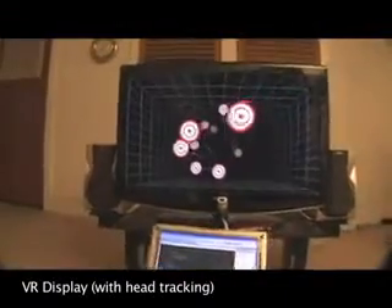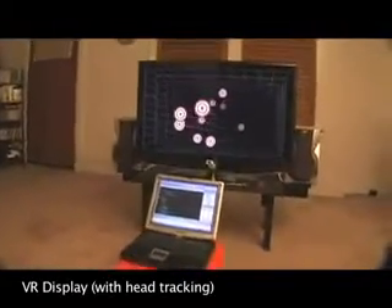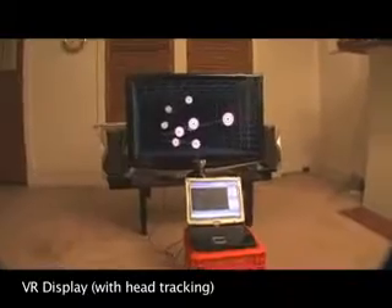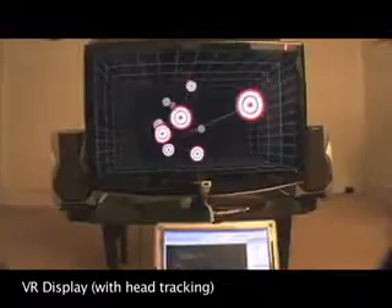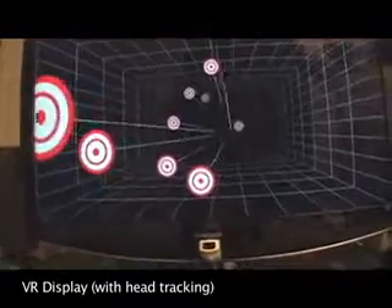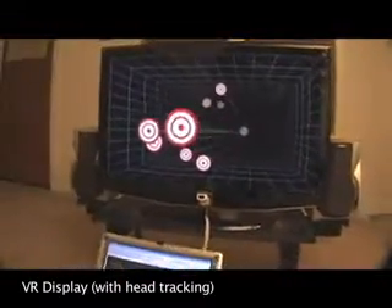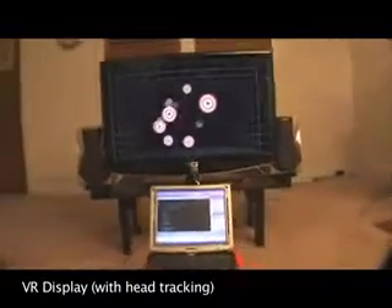Now with head tracking turned on, the TV actually looks like the entrance to a real room. Just like in real life, by moving our head around, we can look behind objects. And if you look really closely, some targets actually appear to be floating out in front of the screen, reaching into the real world. If we get closer to the screen, we get closer to the objects, and we can even get behind the ones floating in front of the screen. As I pull the camera back, keep an eye on the front-most target. Head tracking provides the illusion that the target is actually floating directly above the laptop screen, far in front of the TV.